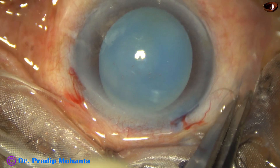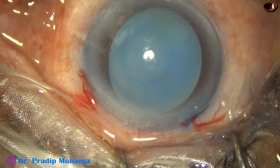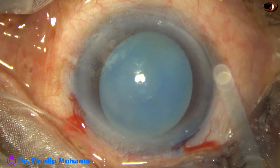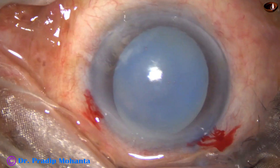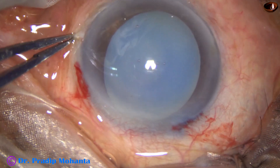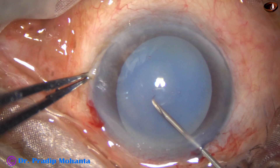This is an eyelash which is trimmed. The rest of the eyelashes are covered by the drape, and now the anterior capsule is incised by this cystotome.